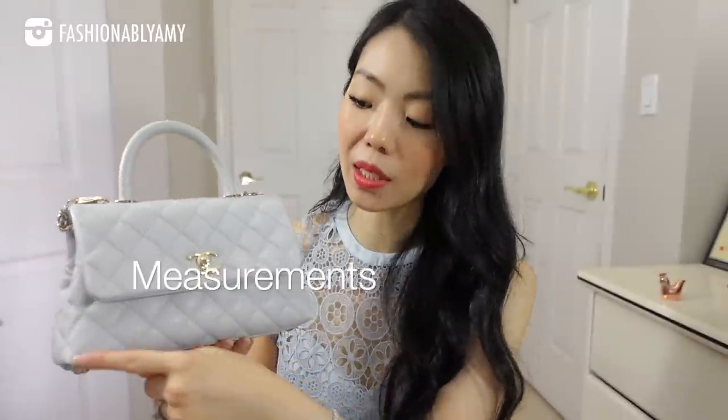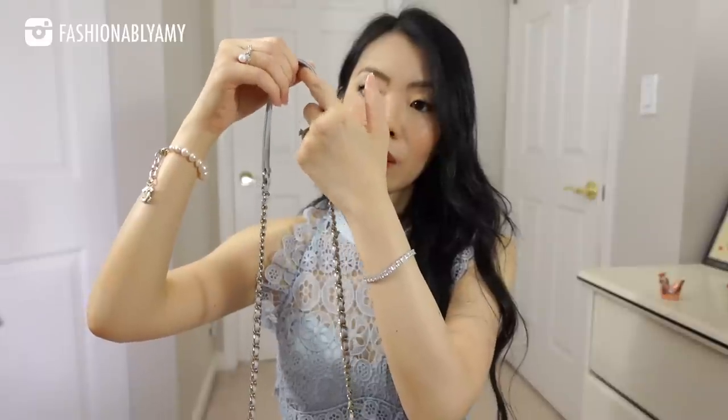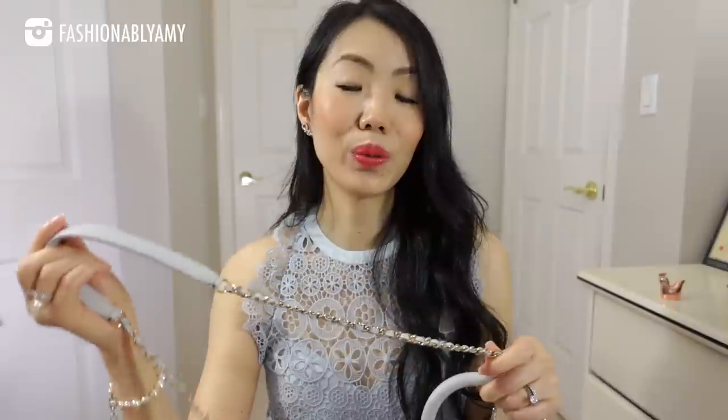Based on my own measurements, the bottom measures nine inches, approximately seven and a half inches on the top. The drop of the handle is about three inches. The width of the bag at the base is about three and a half inches and the weight is 544 grams. The strap drop on the Cocoa Handle is about 17 and a half inches, which is pretty short, and it also varies from season to season.